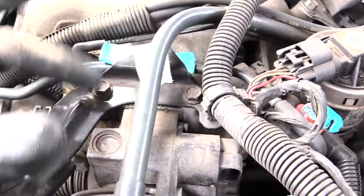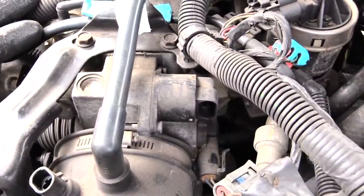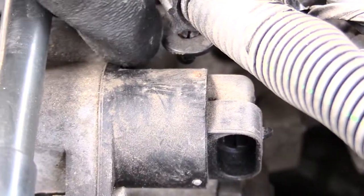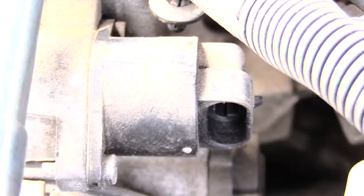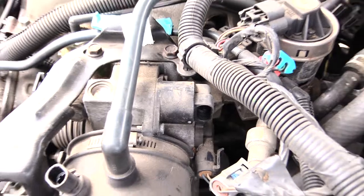Sometimes it's a little complicated to get that one screw, so you may want to go ahead and remove this bracket right here by taking these screws out. Then you should be able to easily take that screw out, and this whole idle air control valve will come off so you can replace it.